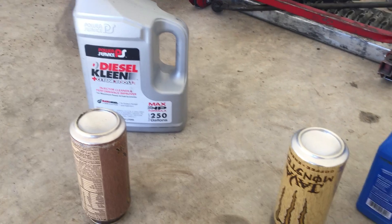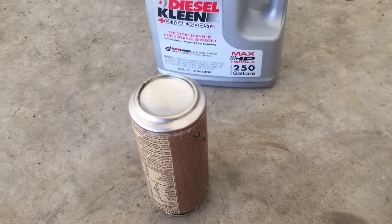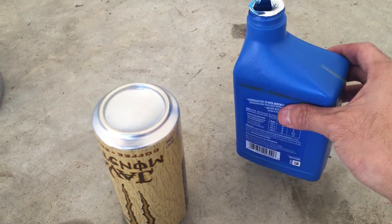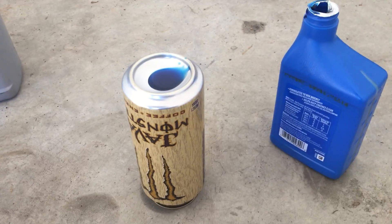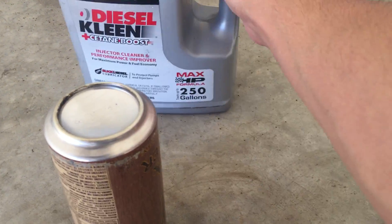So I'm doing a little experiment. Diesel clean. Two cycle oil. Top of the can clean — top of the can, kind of dirty, but that's okay. I'm going to dump a little bit of two cycle, not a lot. Should be good. Diesel clean — just a little bit.